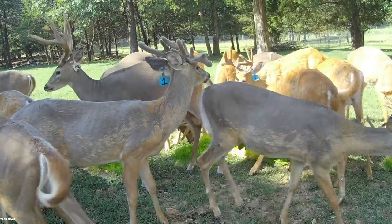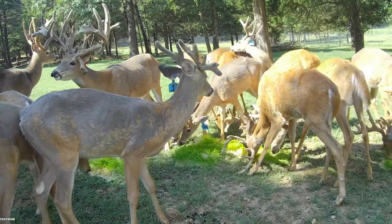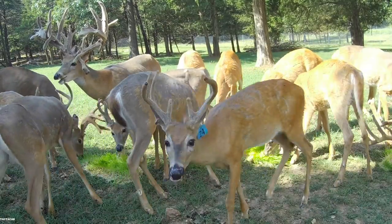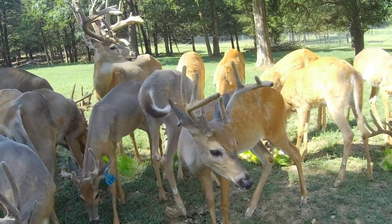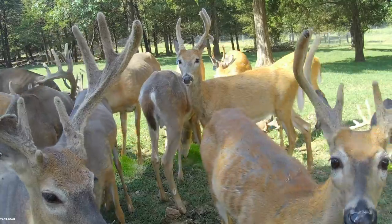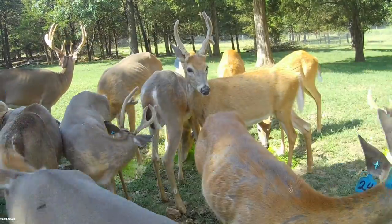We'll see how things go this next week. I think a lot of them are going to start going into hard horn - they're starting to dry up real good. We're hoping to maybe get some footage of that. You see a cedar there in the background that we've placed in the pen, and we're going to put a camera on that to see if we can get some footage of how they do that.